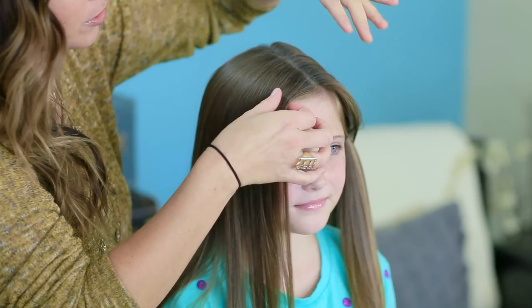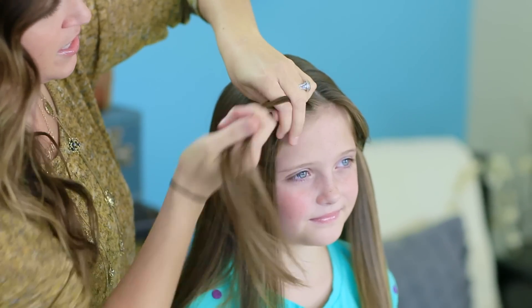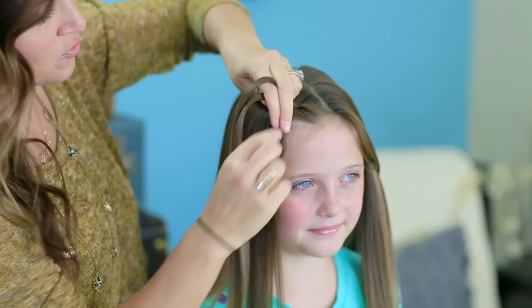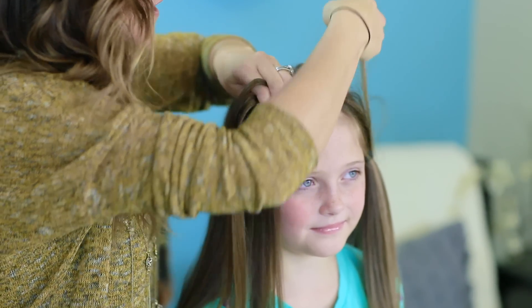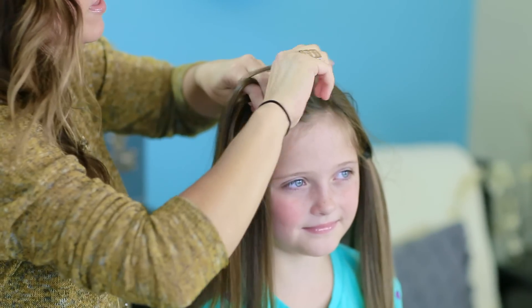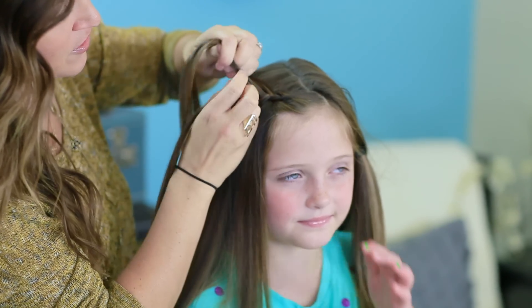Now I'm going to lay it back where it goes, pick up a section in the front, and begin a Dutch braid. On a Dutch braid, on the top piece, we're going to add a little hair and then cross it in. But on the bottom, normally we would add this hair into the bottom piece, but I'm actually going to reach up and over and grab a section of this top piece instead. This is the only tricky part, just because you're trying to do it all with one hand. I'm going to give it a little twist — I like the texture the twist adds — and go ahead and add it right into that bottom piece and then cross it.